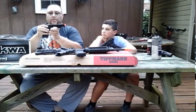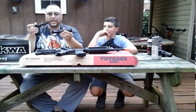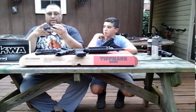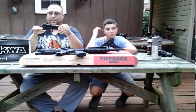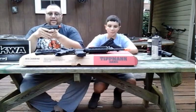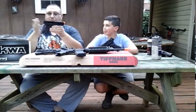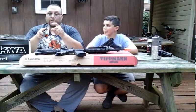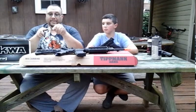The gun comes apart just like a Glock — pull down the two tabs on the lower frame, pull back slightly, and the slide comes right off. It's standard fare. Very well constructed, like everything KWA makes. I know some people aren't KWA fans, but I've had several KWA pistols and they've always worked pretty well.